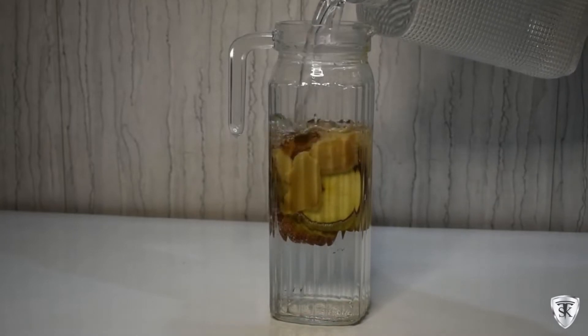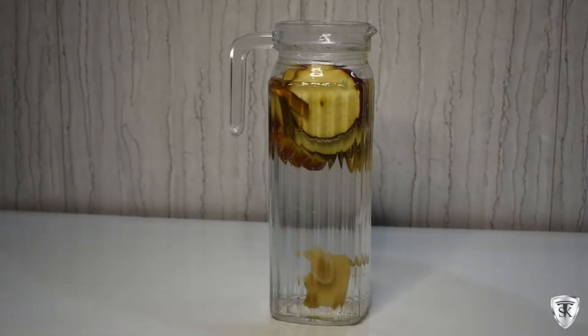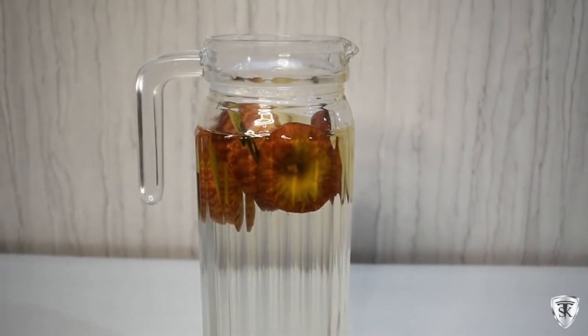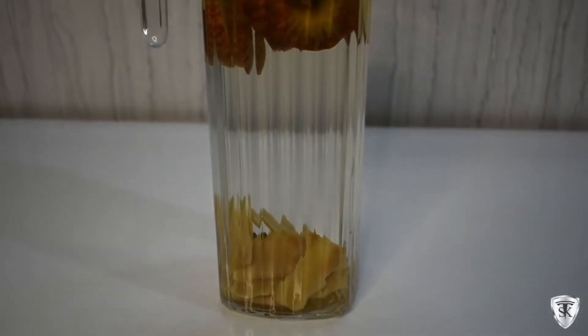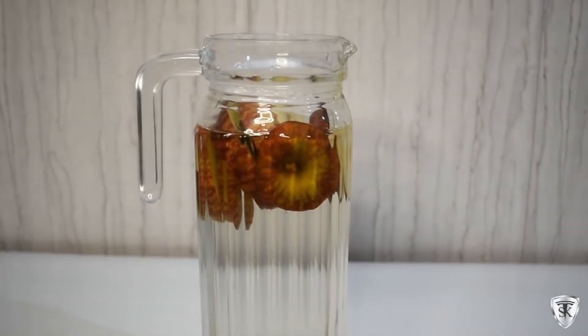Ginger is anti-inflammatory, antibacterial, good for metabolism and digestion, superb for migraine cases, and has fat burning properties — it's superb for weight loss and amazing for cold, cough and flu. We've put all these things in the jar, filled it with water, and leave it for 1-2 hours, after that you can start using it and eat all the things inside.